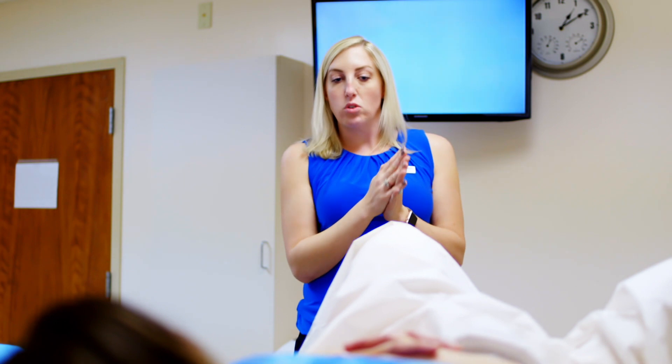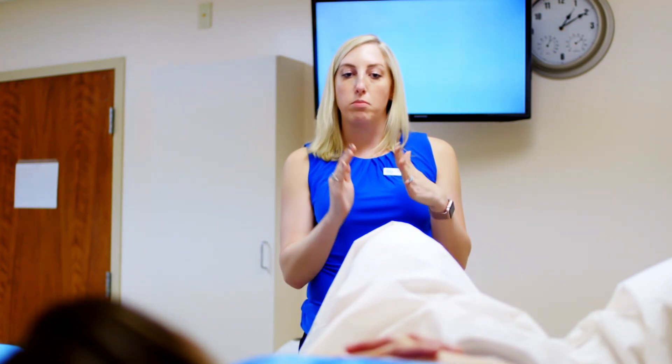As far as discomfort, you really shouldn't have too much. You're definitely going to feel a sensation of something there, so maybe some pressure. Depending on which way your uterus is tilted, you might feel some extra pressure because the camera itself is straight and not super bendable, so you might feel the pressure of the camera bending. If at any point you're uncomfortable, just let me know and we can adjust or stop as needed.